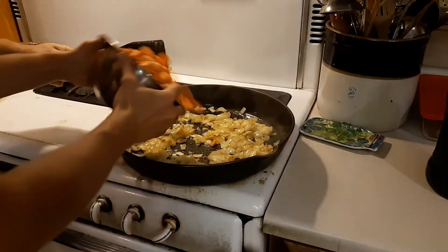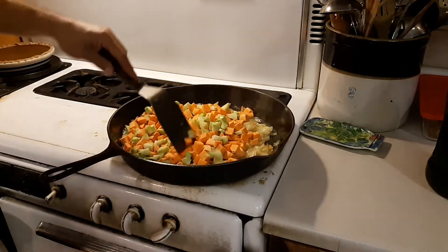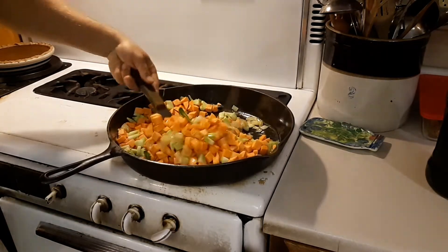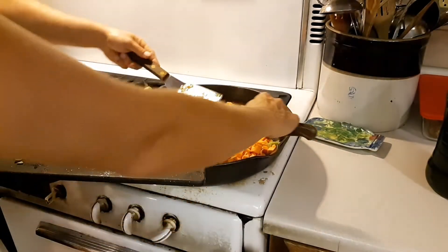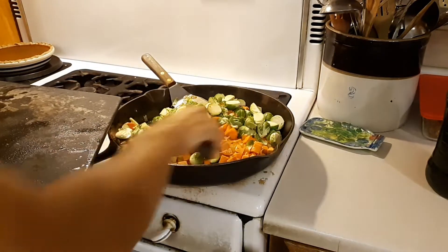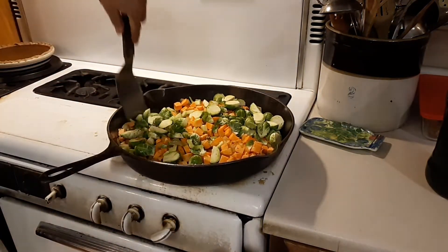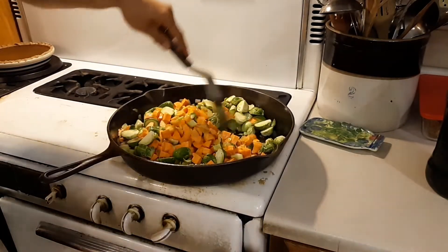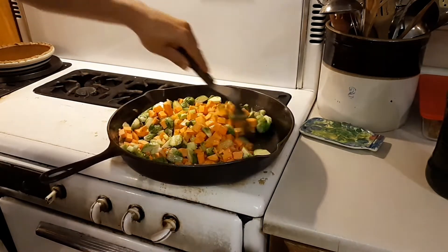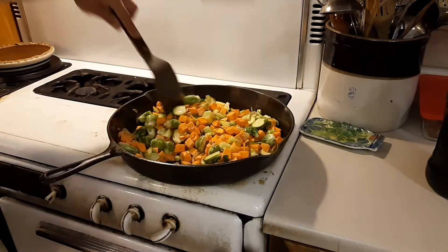Okay, the onions are mostly caramelized. In go the sweet potatoes, broccoli stems, and Brussels sprouts. I really like the combination of sweet potatoes with anything in the brassica family — cauliflower, kale, cabbage, broccoli. I've also done it with zucchini. Basically this is what I have on hand, but I always put in onions and sweet potatoes.